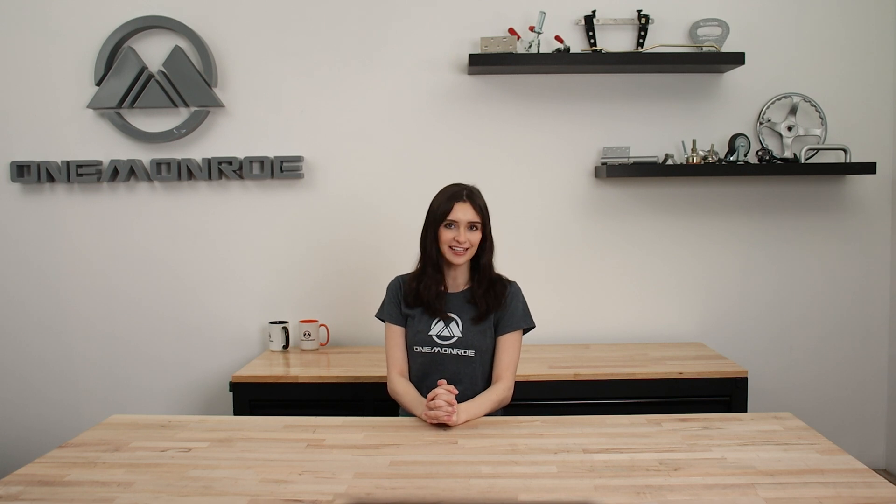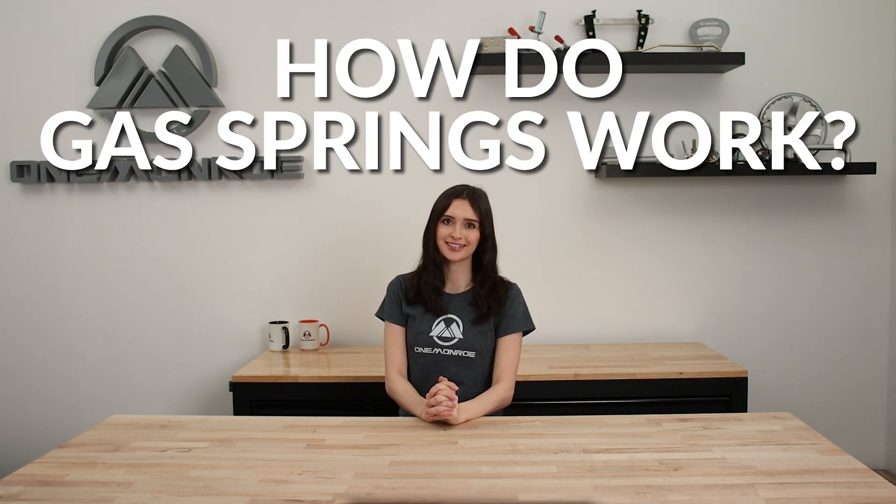Welcome back to another One Monroe Minute. Today we're going to be taking a look at how gas springs work.